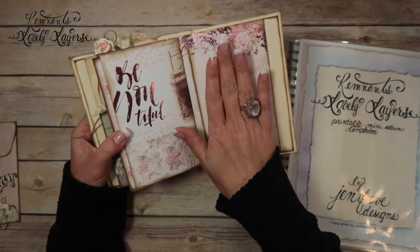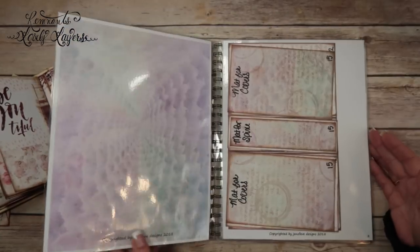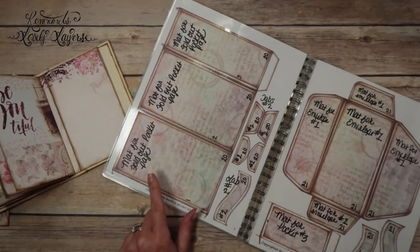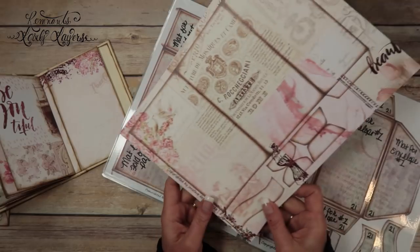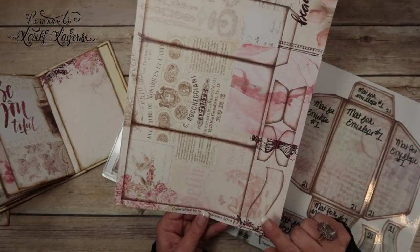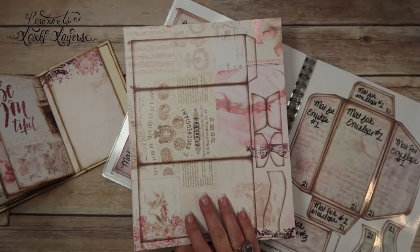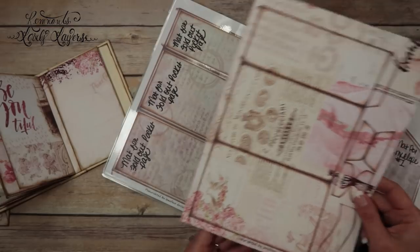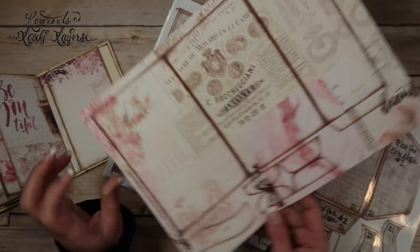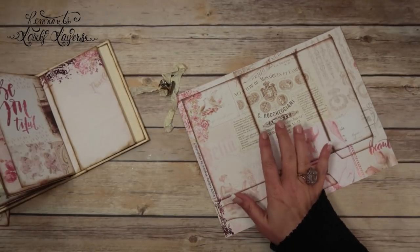So I'm going to add something to this page. From the templates we're going to be using page number seven, which is the fold-out pocket page. What I did is cut my 12 by 12 paper down to 8.5 by 11, ran it through my printer, and printed page seven — just the plain one.